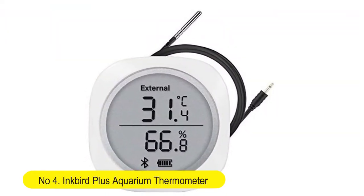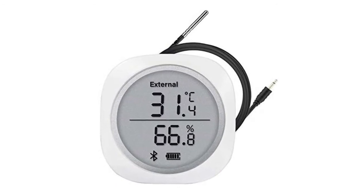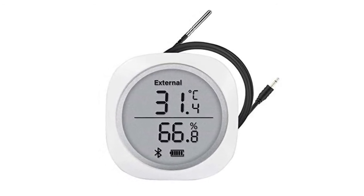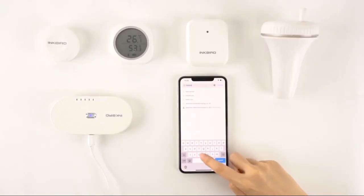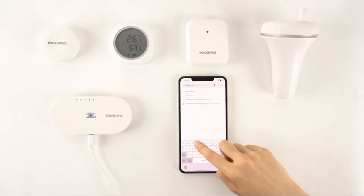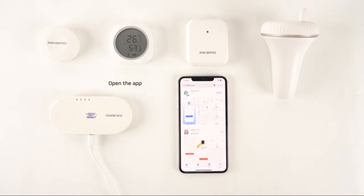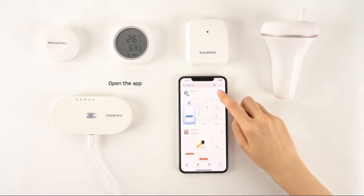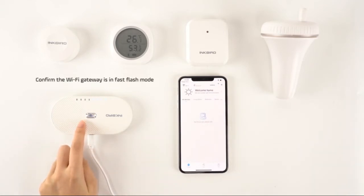Number 4: Inkbird Plus Aquarium Thermometer — Wireless Bluetooth Temperature and Humidity Monitor, Thermometer and Hygrometer, used for brewing, meat, plant, and cigar storage. Inside and external probes are supplied. The inside probe can only monitor spatial range temperature and humidity such as indoor and outdoor, while the external probe can monitor liquid temperature.